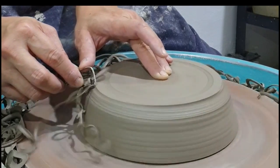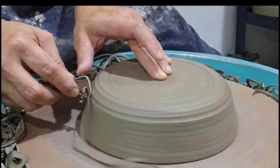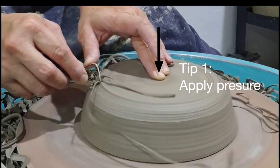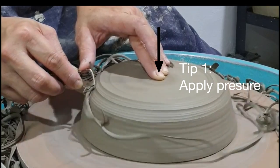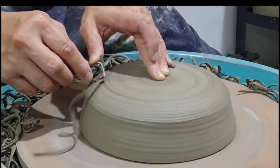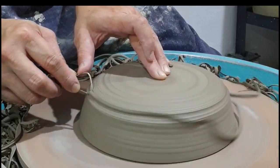When trimming without anchoring the piece, it is crucial that the left hand applies a little pressure to the center of the piece. This helps stabilize the piece and provides a balance between the two hands.